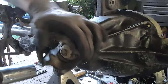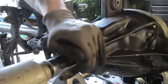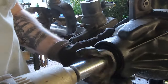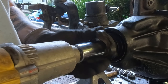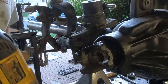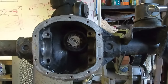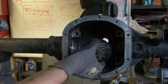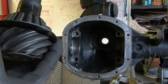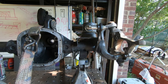Now remove the pinion. With an impact gun you can hold the pinion with your hand and back the nut off; without one, keep the pinion from turning and use a breaker bar. Once the nut and washer are off, pound the yoke off the pinion. I found it easiest to hold the yoke and hammer on the pinion itself — just make sure it doesn't go flying out the other side.